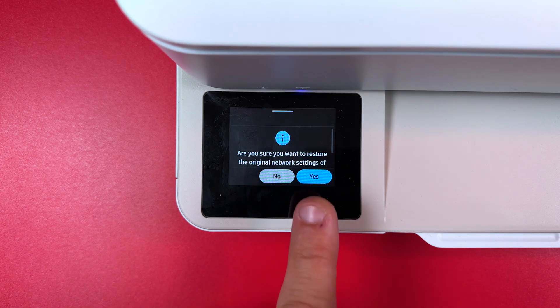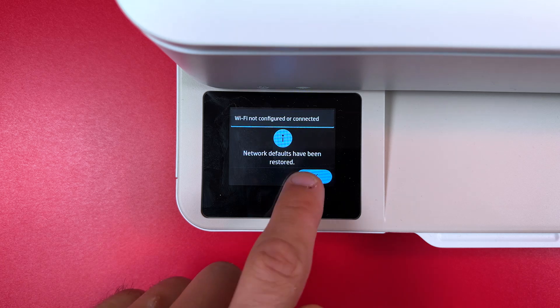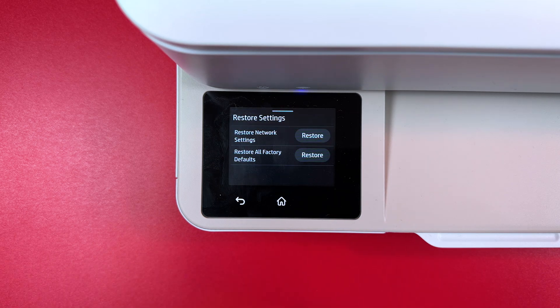Just tap on Restore. Hit Yes. It's restoring. And now this printer is not connected to any network and you can start connecting.